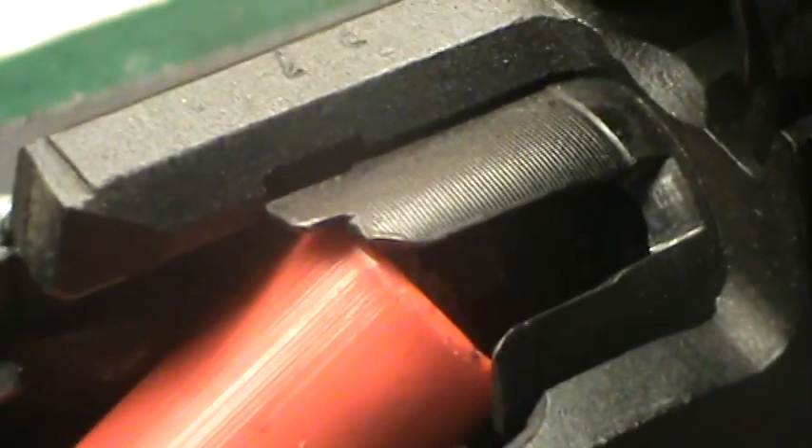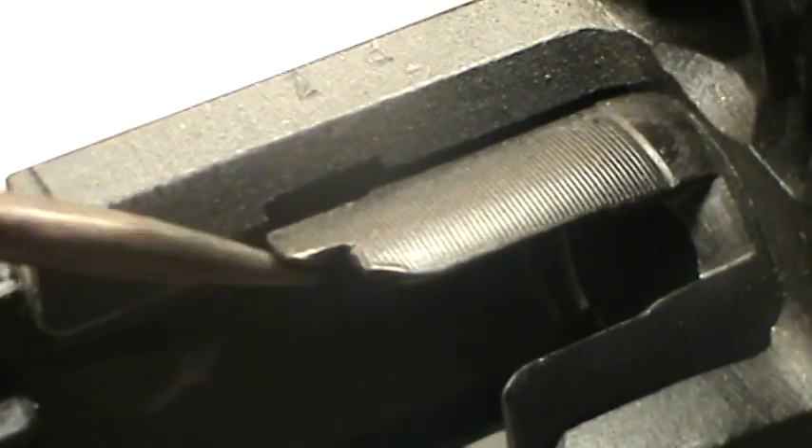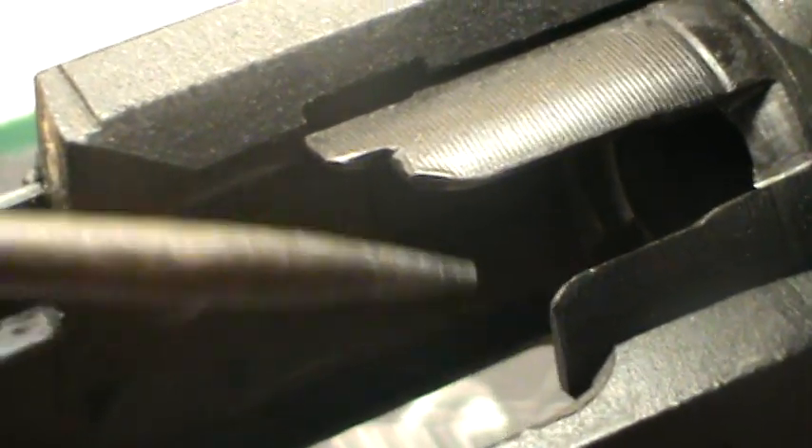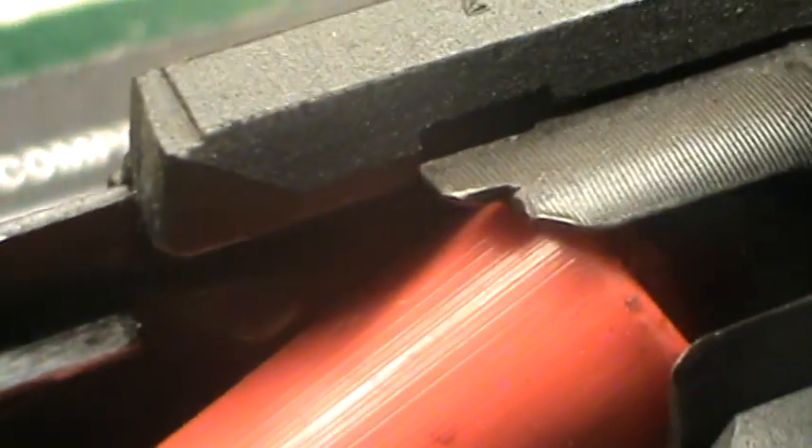One more area I wanted to show you — I had some failure to feed where shells were getting stuck just like that. What happened was these edges right here on the bolt face. What I did is I went through and beveled just slightly these points, rounded off the sharp edges. Now when the shell goes in and hits right here, the shell slides right in. That makes it a lot easier for it to feed.